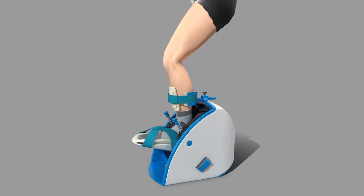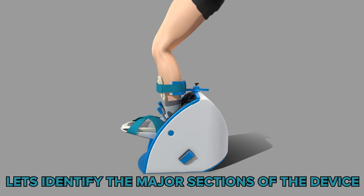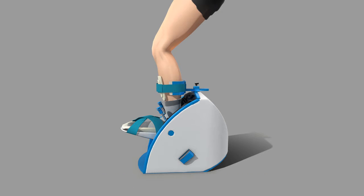Now that you know what the foot device looks like when properly equipped, let's break down the major parts that compose the foot device. This will help to prevent confusion as we go through putting the device on step by step. This is the footbed. This is the chassis. This is the calf cuff.